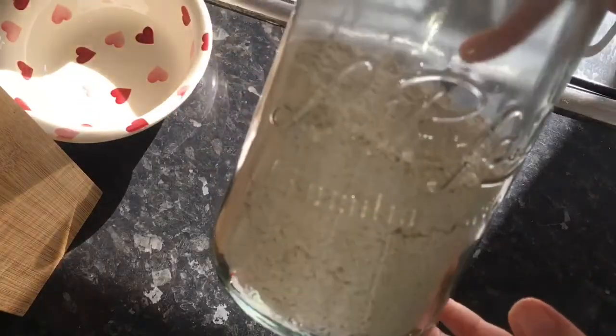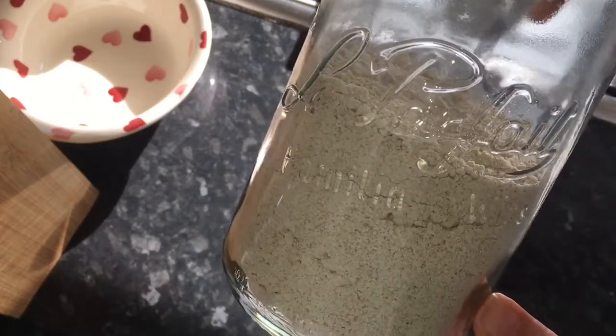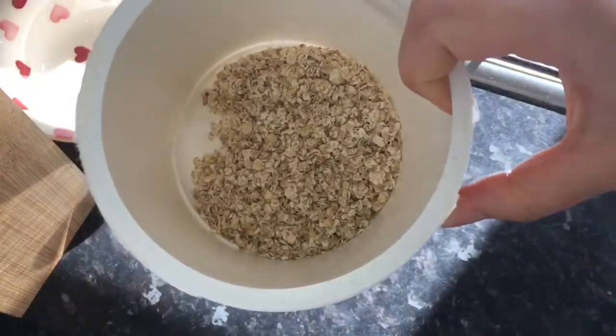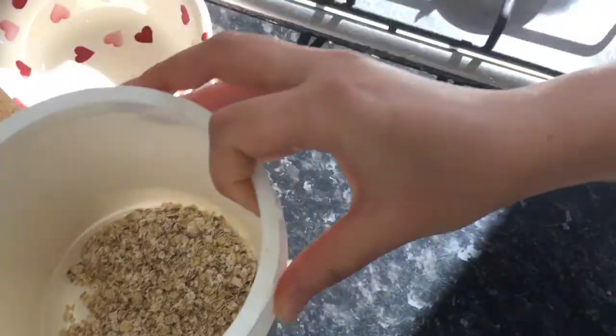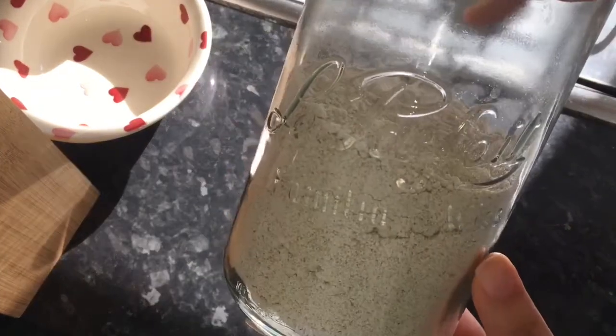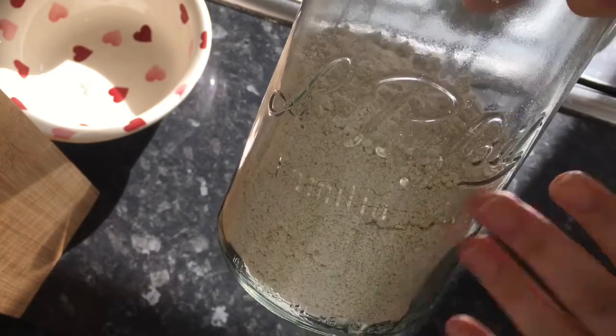Next you're going to want some type of flour. I like to use oat flour for this recipe. To make oat flour I literally just take regular instant porridge oats and put them in the blender. This also makes the recipe gluten-free if you're using gluten-free oats.